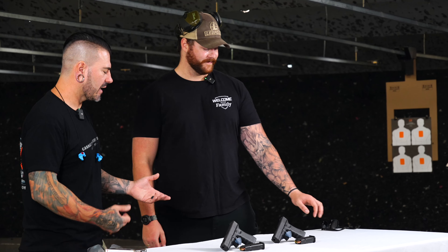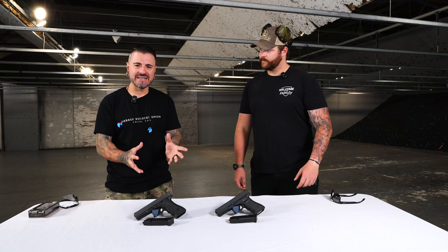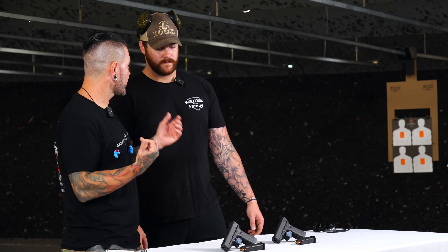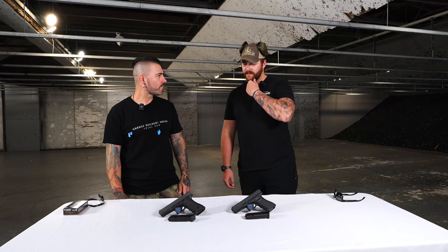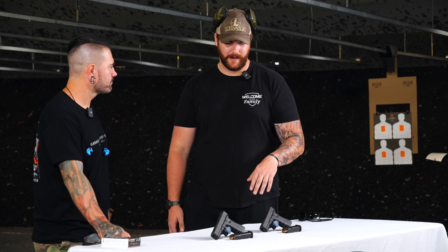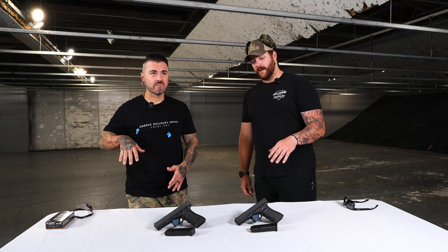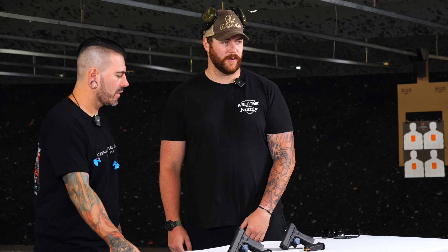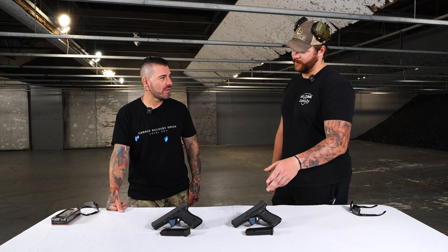The cool part is you don't have to get a different holster, don't have to get an open-ended holster, don't have to do anything different. If you have a 17 and want to use a 17C for concealed or outside the waistband, you can use everything that is the same — that part's really cool. There's been some chatter on Reddit about them getting caught in holsters or having issues with certain locking points.